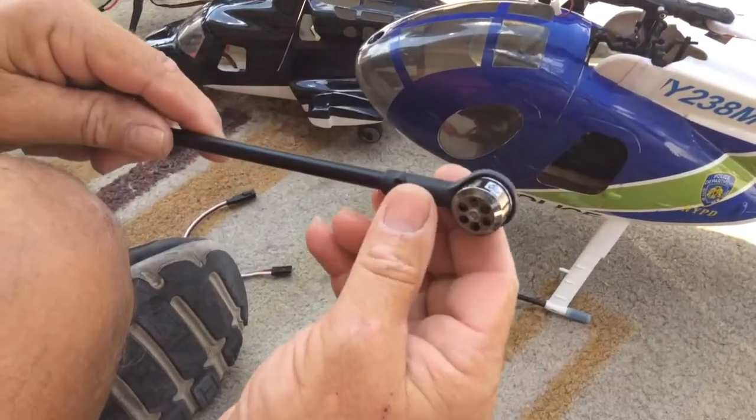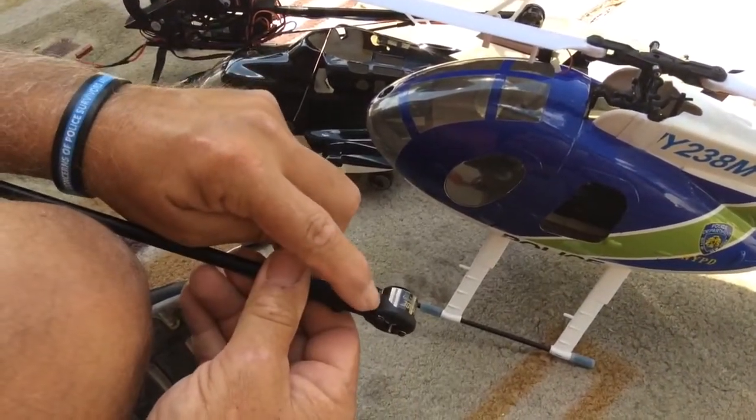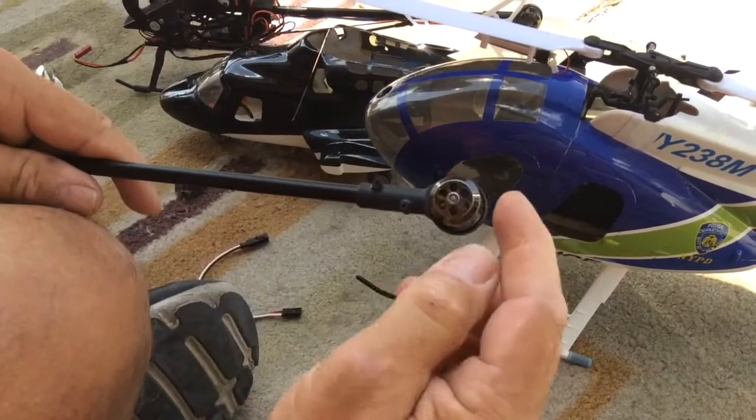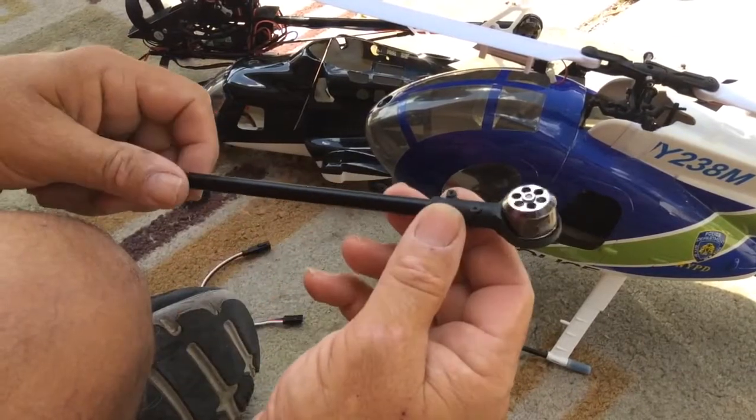On the bottom side of the tail boom you need to drill a hole right here, because you have to run the wires external of the tail boom rather than through the tail boom.